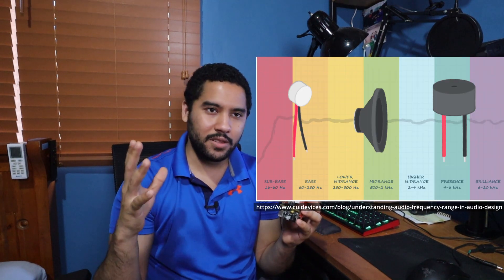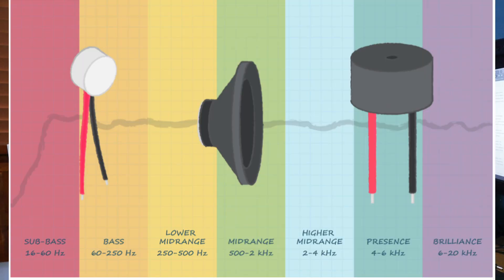Last year's version only did three lights. I actually grouped up some of those bands to give us lows, mids and highs. This year I want to do all seven — I want each band to control a light.